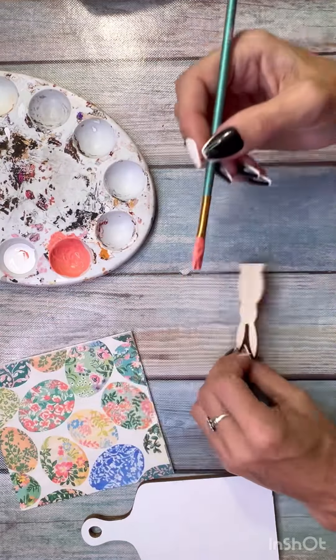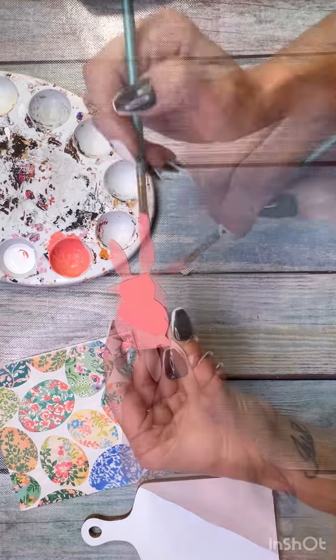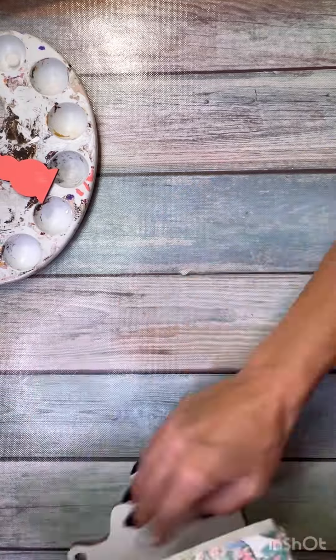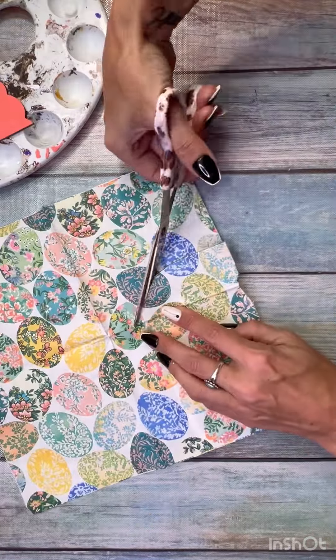For the little bunny, I wanted to match the Easter egg — I wanted to pull out that kind of salmon-y color. I added a little bit of white to it to lighten it up and painted the little mini Easter bunny all in this coral salmon color. Those little mini bunnies are from Dollar Tree.